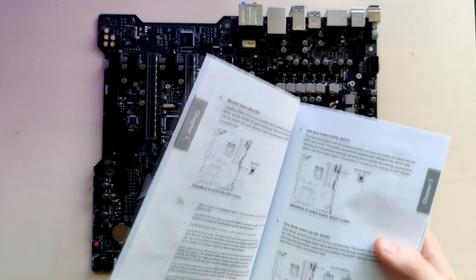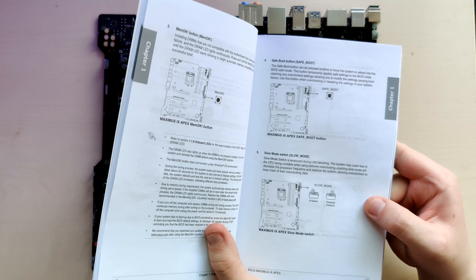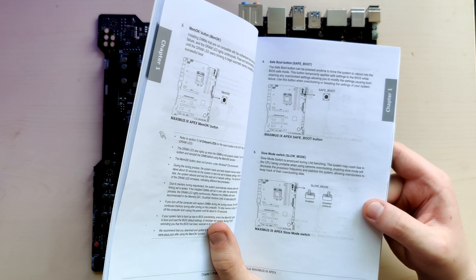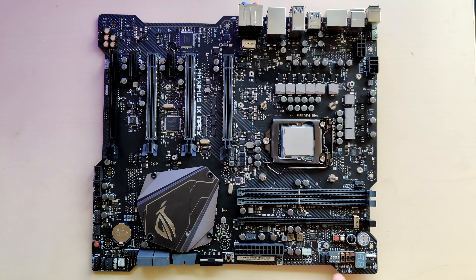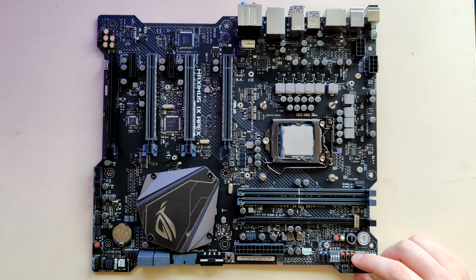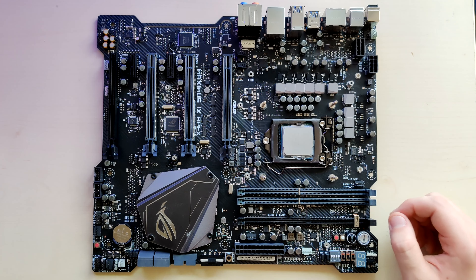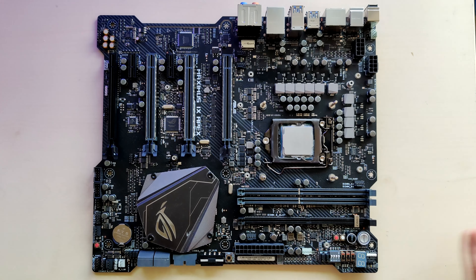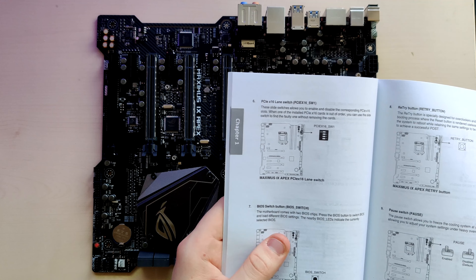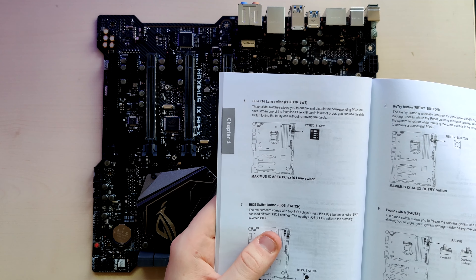Slow Mode switch — this is employed during LN2 benching. The system may crash due to the CPU being unstable when using extreme overclocking; enabling Slow Mode will decrease the processor frequency and stabilize the system, allowing overclockers to keep track of their overclocking data. So basically the same as we saw on the SOC LN2 — you switch this on, your CPU goes to a very low clock. If you're doing SuperPi and pushing frequency and your SuperPi just finished and you need to take a screenshot, you can turn Slow Mode on and take the screenshot in peace without risking a crash at that crazy high frequency.